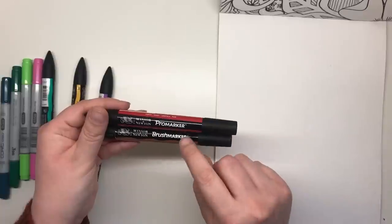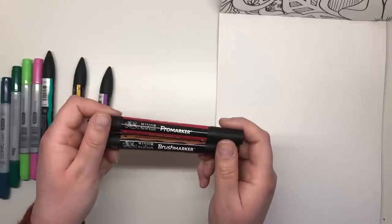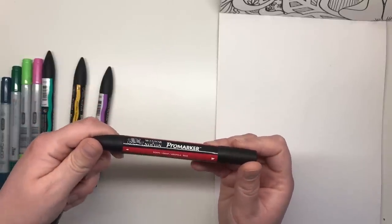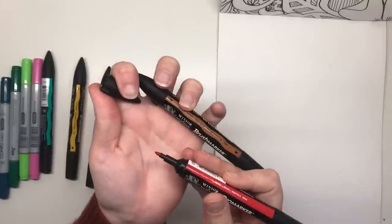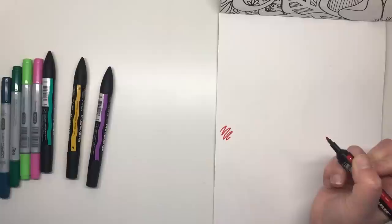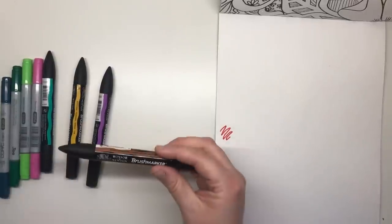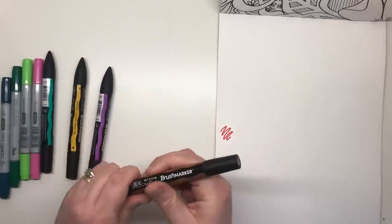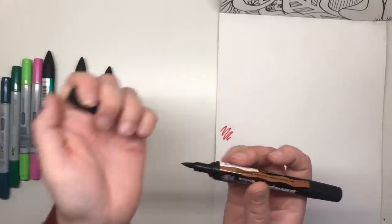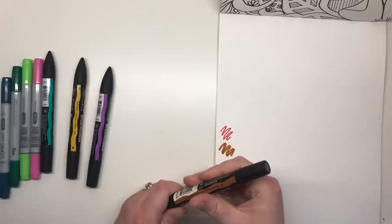We'll be concentrating on the brush marker today as it's more of a comparative product to the Copic, but I'll talk a little bit about both. The Pro marker comes in a total of 148 colours and it features a firm bullet nib that is great for precision colouring but not so good for filling larger spaces. The brush marker comes in 72 colours and has a beautifully pliable brush nib as well as a chisel on the other end. Neither the Pro nor the brush markers from Winsor & Newton are refillable.